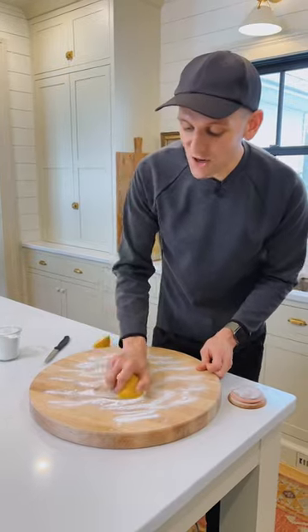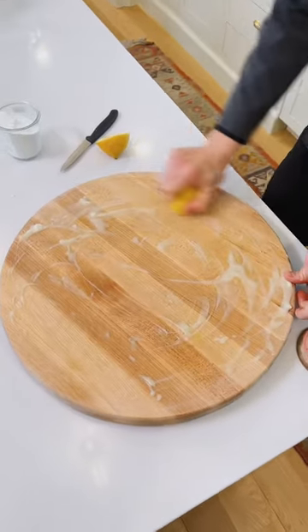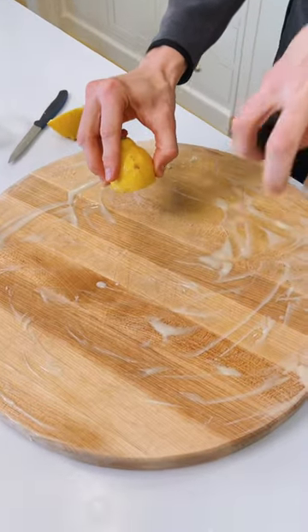Make sure those juices come out and start mixing with that baking soda to make a paste, and rub it into the wood. Cover the whole surface area of your board. When you have that paste rubbed all over the surface, let it sit for about 5 to 10 minutes to make sure that baking soda has time to activate and absorb all those odors.